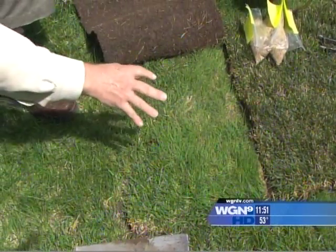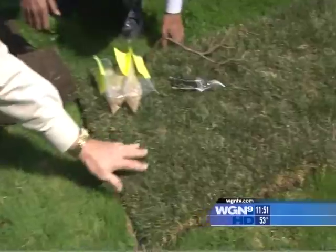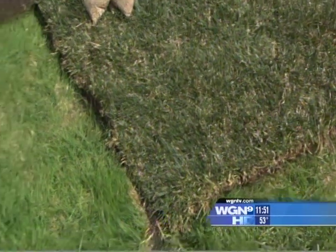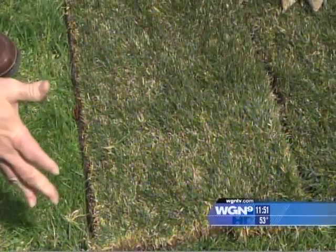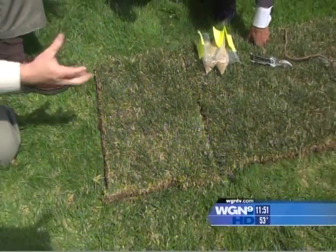You also want to think about the type of grass in your lawn. If you have an all-bluegrass lawn — which is what this grass here is, it's a darker color — and you put in a composite grass of bluegrass, ryegrass, and some bent grass, it's going to stick out like a sore thumb. So in that situation, you're going to want to put some seed down instead.